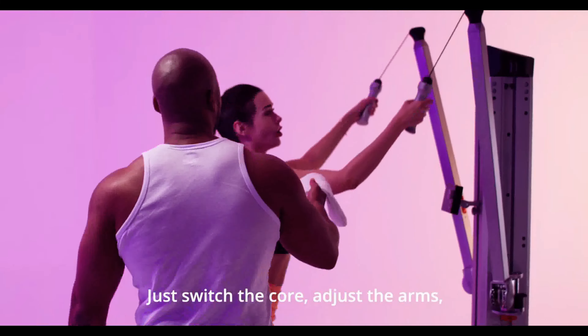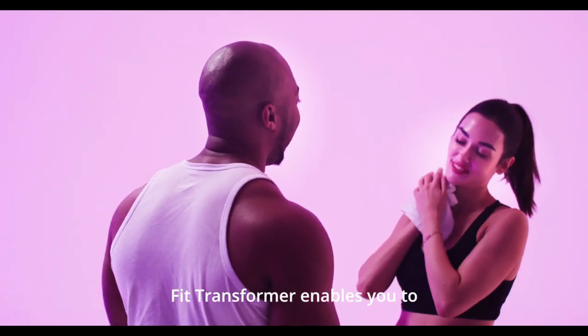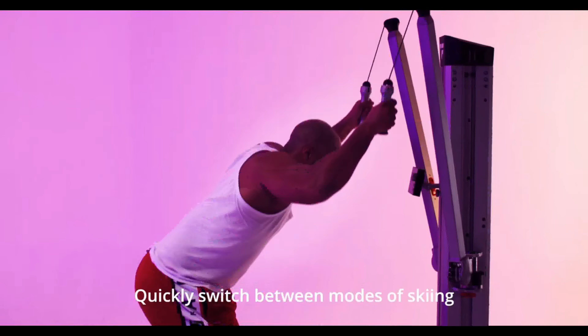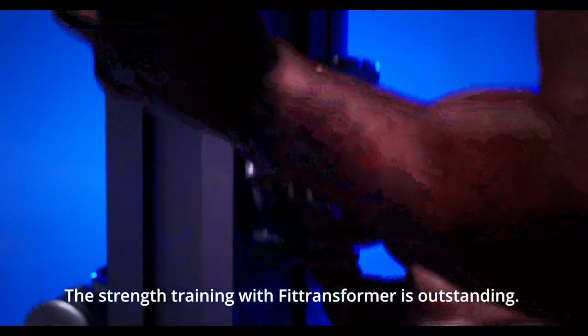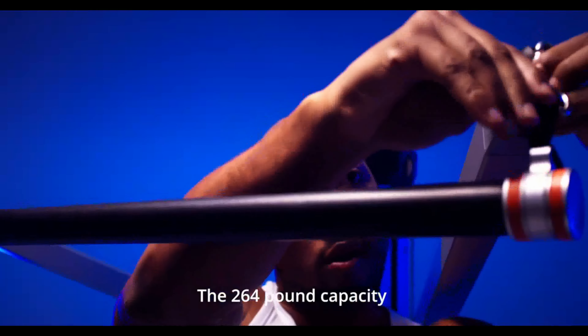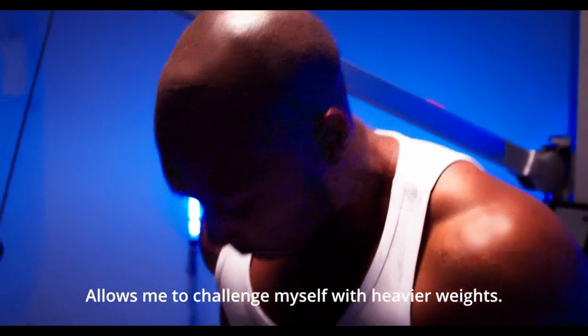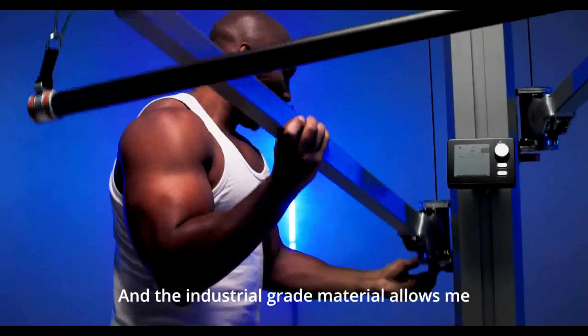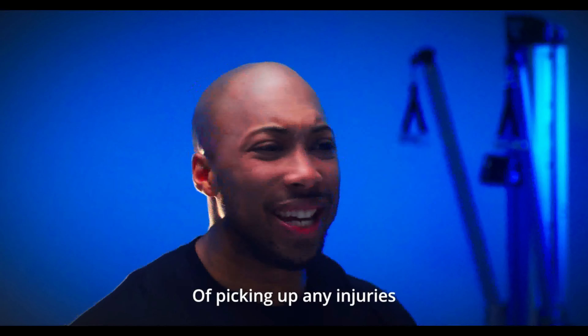Just switch the core, adjust the arms, and start the ski training or explosive power drills. FitTransformer enables you to quickly switch between modes of skiing and strength training. The 264 pound capacity allows me to challenge myself to heavier weights, and the industrial grade material allows me to focus on my workout with less likelihood of picking up any injuries.